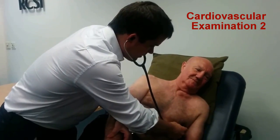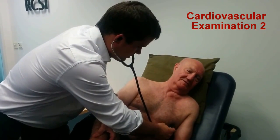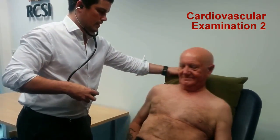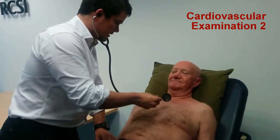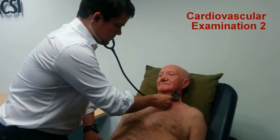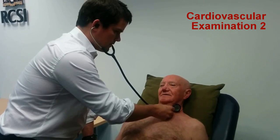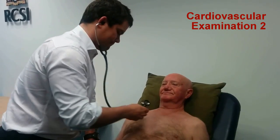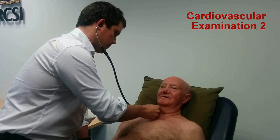Big breath in and a big breath out. And hold your breath. Thanks, you can breathe normally. I'll just get you to go back lying in the bed, thanks very much. It's good to put this on your neck, is that okay? Big breath in and out. And hold. Big breath in and out. And hold.